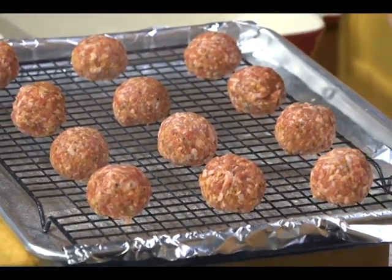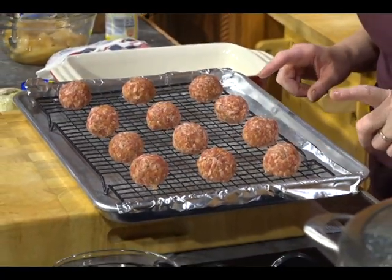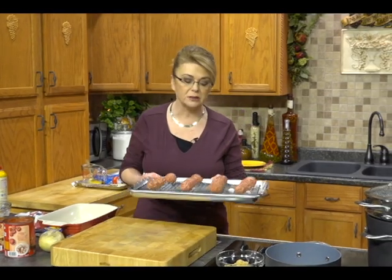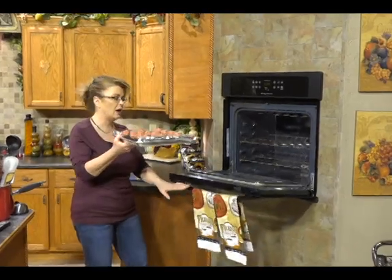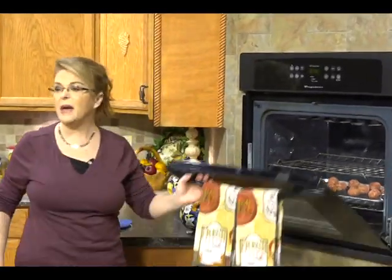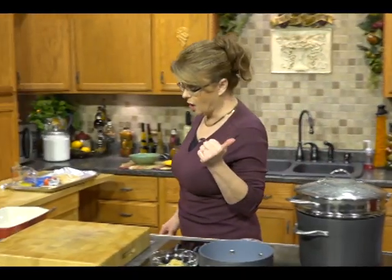I'm going to bake these — it cuts down a little bit on the fat. I did line my baking sheet, sprayed the tray, and also sprayed the tops of the meatballs because I want them to cook. We're just going to put these in the oven and let them bake while we work on the enchiladas. They'll bake in about 20 to 25 minutes, and we'll get started on the sauce in just a minute.